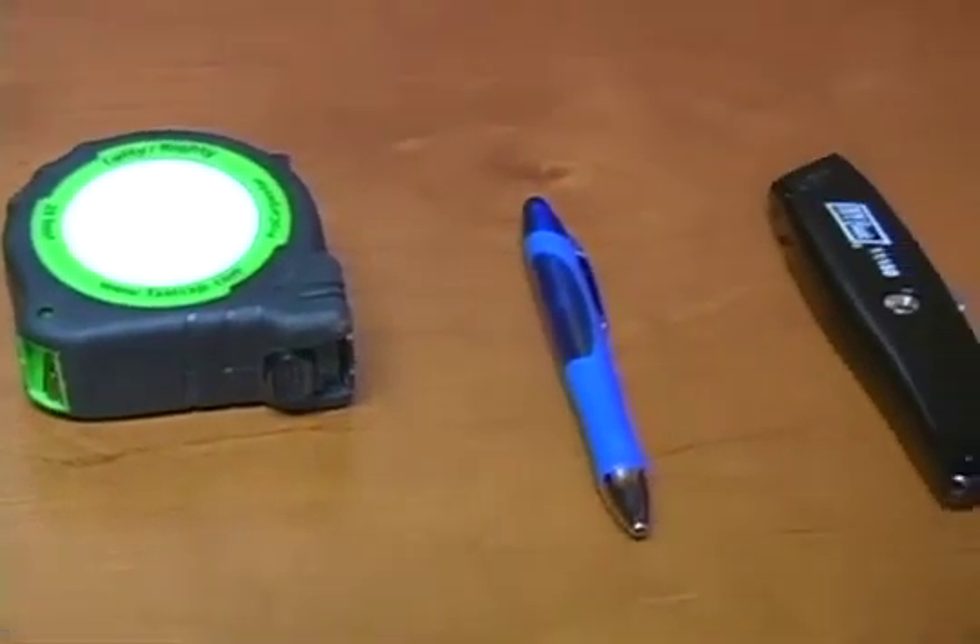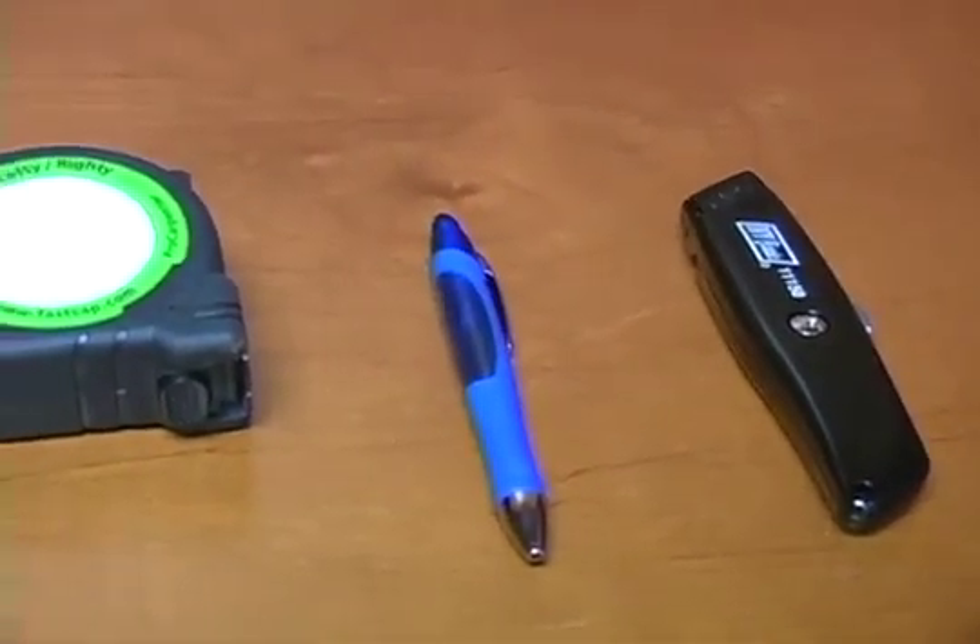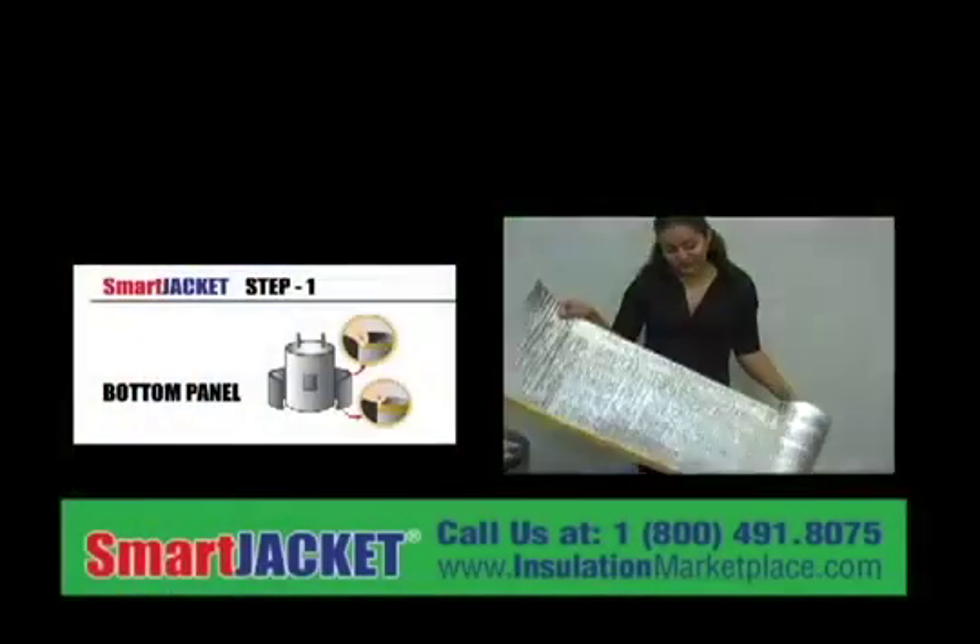Just three tools are required for the installation: scissors, tape measure, and marker. Let's start.